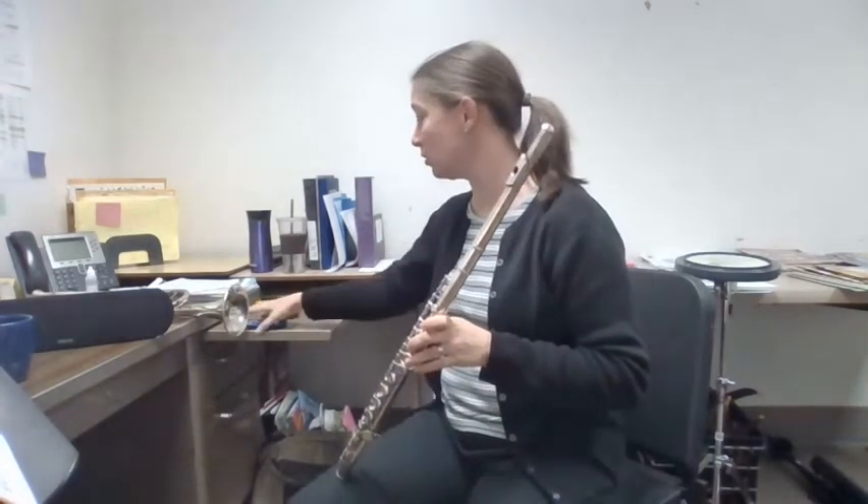Hi, everyone. Here's lesson two of Making Music Matter for Flute. Lesson two starts us with half notes, which get two beats each, and half rests, which also get two beats each.